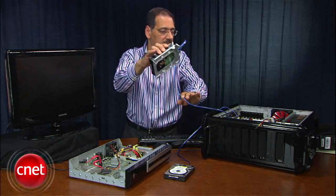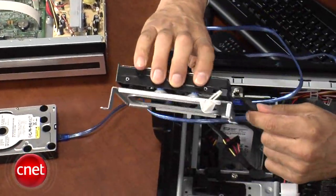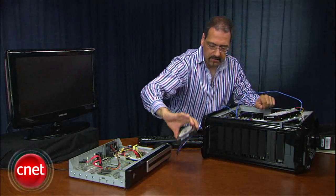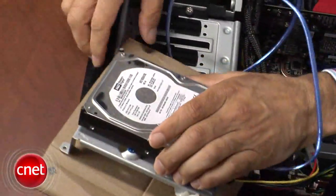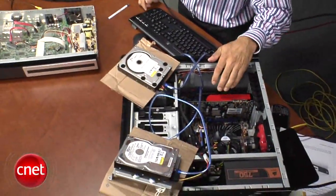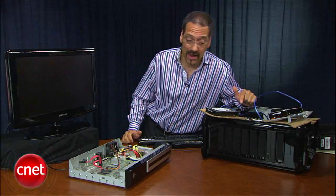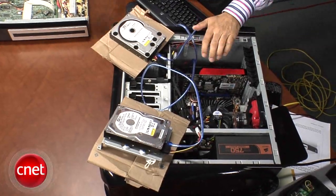Now they need power. I've got one SATA power over here — it's keyed, so you can't put it on wrong — and the other one I'll put up here. Be careful when you're laying a drive on your computer like I'm doing; don't short things out. I'm going to get a piece of paper or cardboard to set on here so I don't have metal touching metal. Notice I haven't disconnected my system drive because the machine still has to boot. I've just added these two drives to two unused SATA ports.